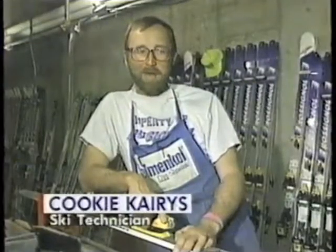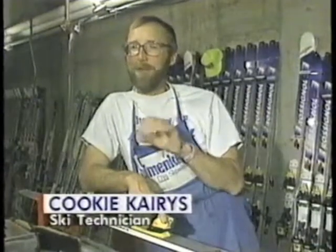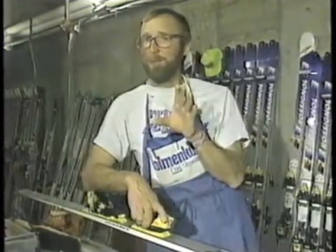Sometimes we'll sit in the ski room at night and we'll watch and we'll wait for one to start vibrating. We'll know that's the ski for tomorrow. That's how we actually pick skis for the next day.